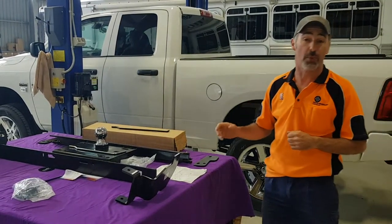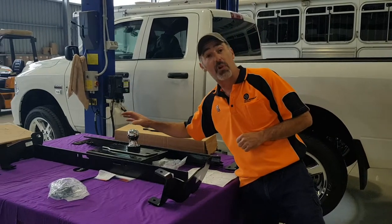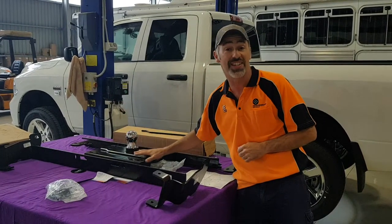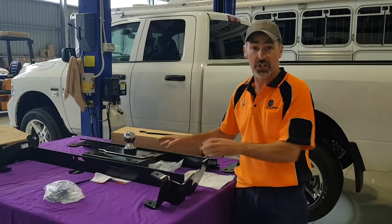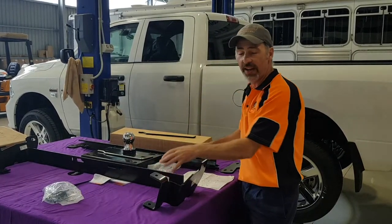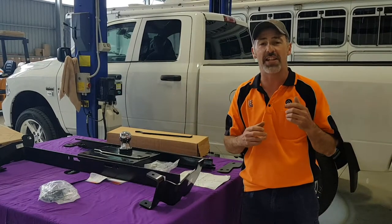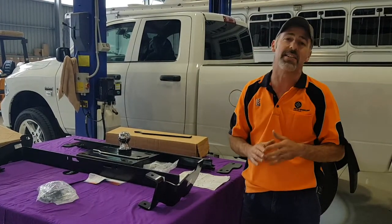We're going to put a 3-inch ball kit in it. The kit comprises two components: there's the centre box with the 3-inch ball, that's called the receiver. And there's the rail kit, which is two big bits of angle iron and some brackets. It all fits in drilled holes on the chassis and squash plates — there's no drilling.